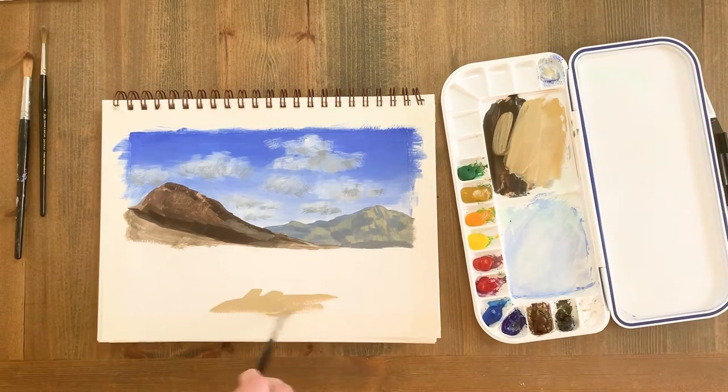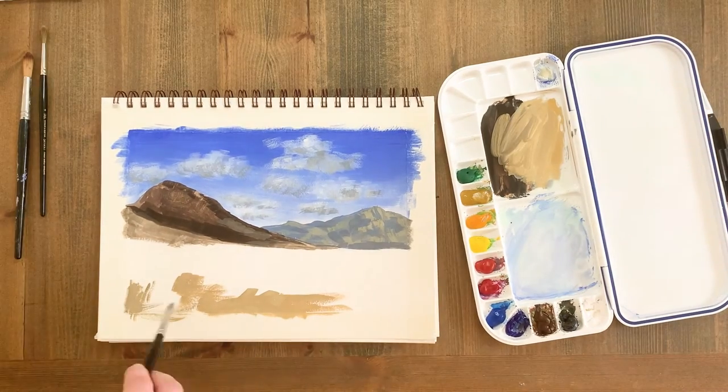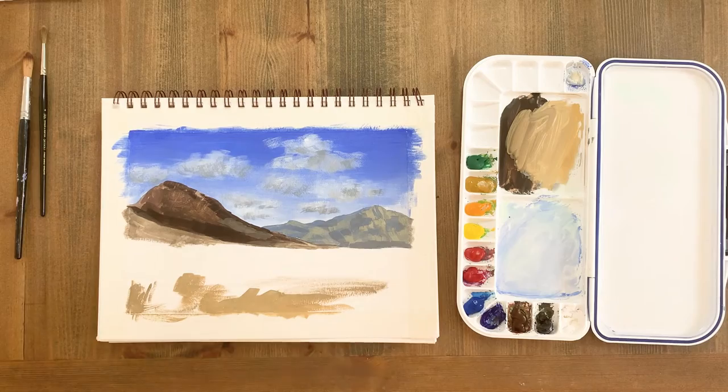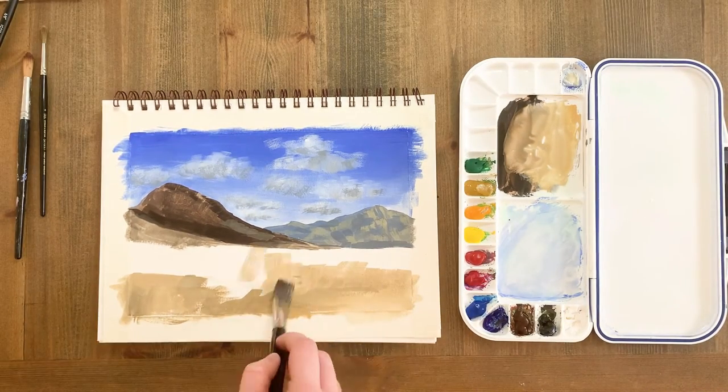Next I'm going to block in the base colour of the grasses in the foreground. I'm starting by covering the white of the paper with a mid-tone, so then all I have to do after is add the shadow and highlight details. The grass is yellow ochre mixed with a little ivory black and white.